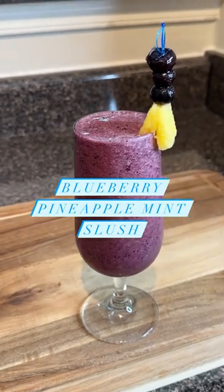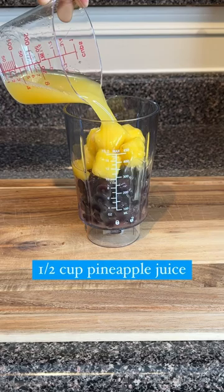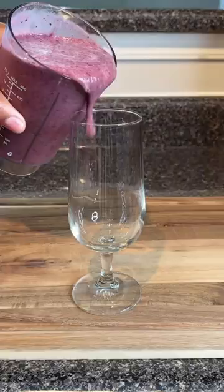Blueberry pineapple mint slush — just because you don't drink alcohol does not mean you can't have a good drink. One cup of frozen blueberries, half a cup of frozen pineapples, half a cup of pineapple juice, half a cup of apple juice, one fourth cup of sparkling apple juice. Add that sweetener — that agave — a few mint leaves, and then you're gonna blend it smooth.